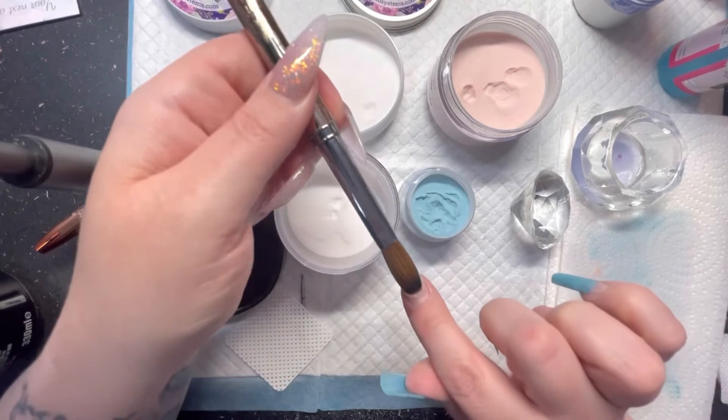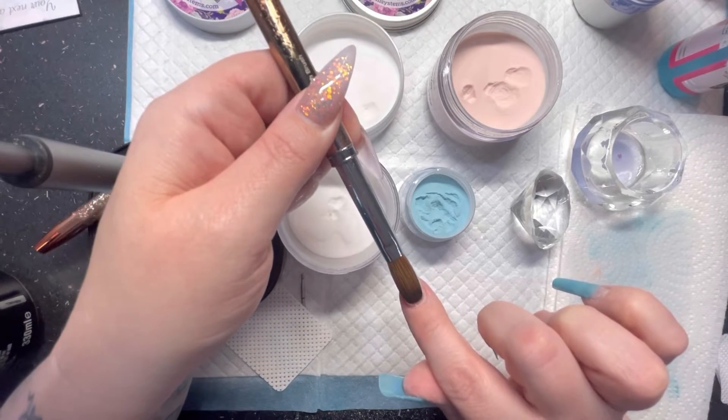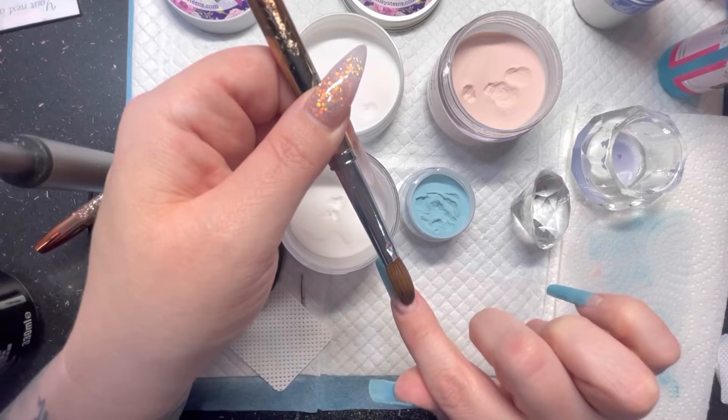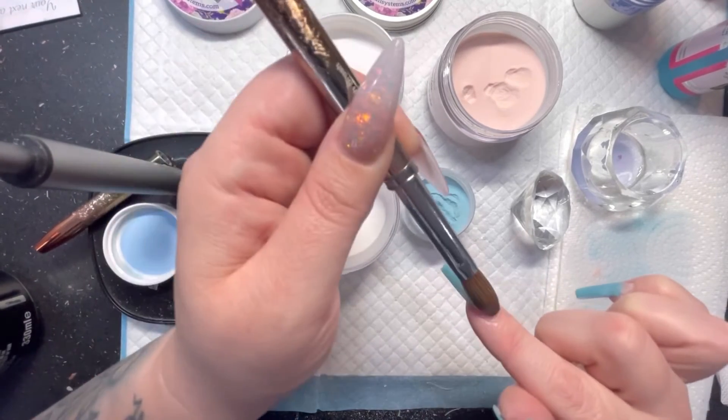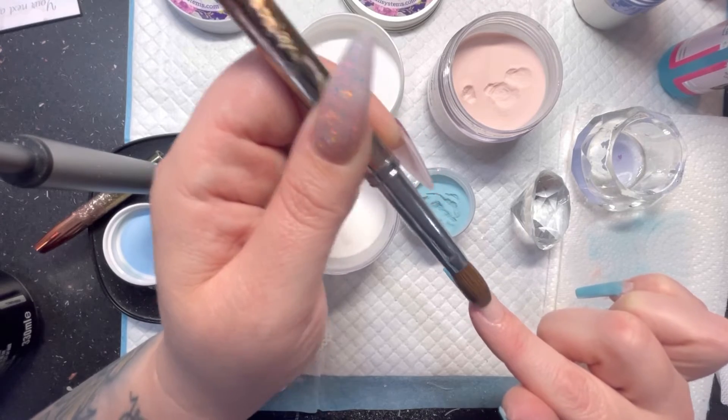Next, you'll want to add your cuticle bead. I tend to do this in two separate beads because I find it makes my blend a little bit softer. I'll just place that in the cuticle, tuck it right into the cuticle there, and then blend it up the nail towards the tip.